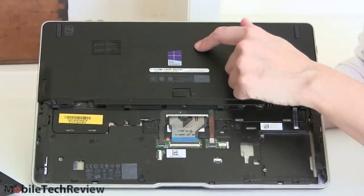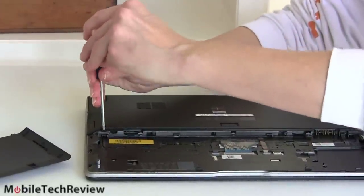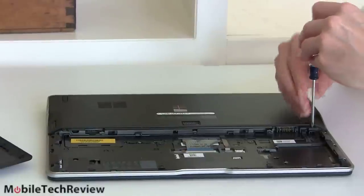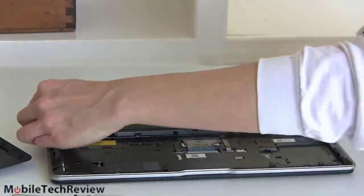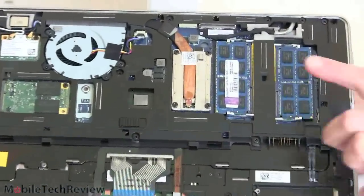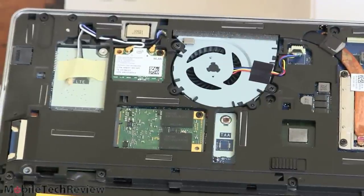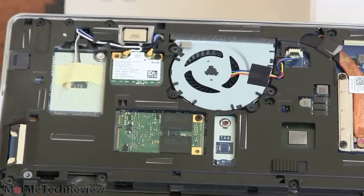There are just two screws that hold this plate on and you can access the internals for upgrades. Just a standard small Phillips head screw. The two screw holes are marked B. Take out the SD card blank first. Inside, we have two RAM slots — standard-sized DIMM slots with 1600 MHz DDR3 RAM installed. You can order this with 2, 4, or 8-gig DIMMs pre-installed. This right here is our mSATA SSD drive — a 128-gig Samsung PM830. That's a great fast drive. There's also a 256-gig option and a 64-gig option; we don't recommend 64 gigs — you just don't get much space.